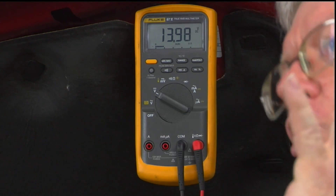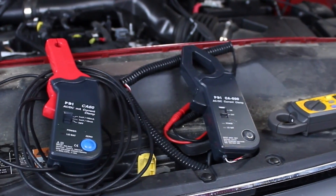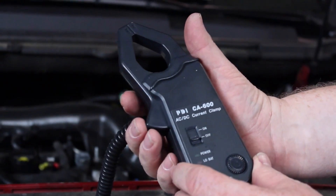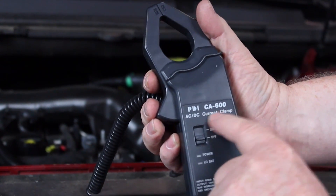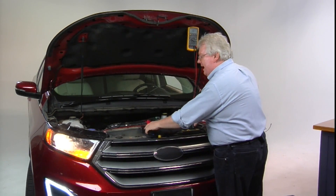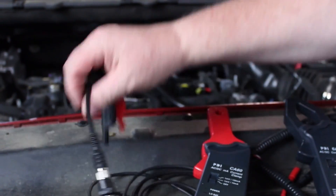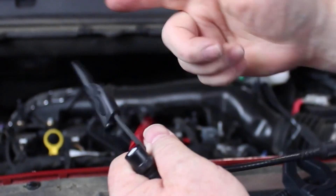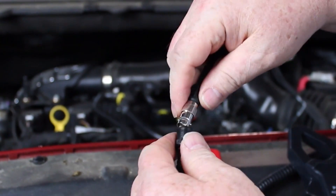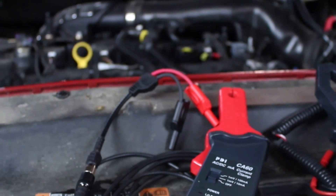Now if you have a charging system analyzer, great — hook it up. If you don't have one handy, you can use an inductive amp clamp. There are a lot of different ones on the market. This larger one goes up to 600 amps — great for starter draw. Get an adapter, plug it into your lab scope, and do relative compression testing. The smaller one is more suited for fuel pumps and similar loads. High-end techs may have one that plugs directly into a Pico scope or other lab scope via BNC to banana plugs, connecting right into your voltmeter leads — converting millivolts to amps with the inductive amp clamp.